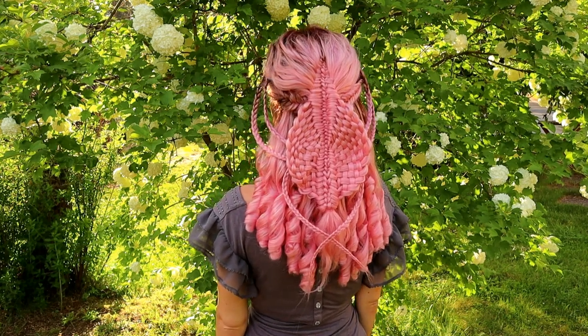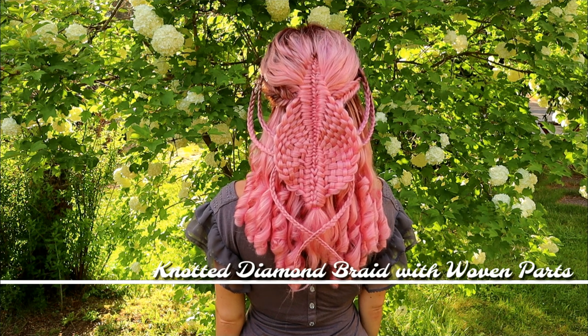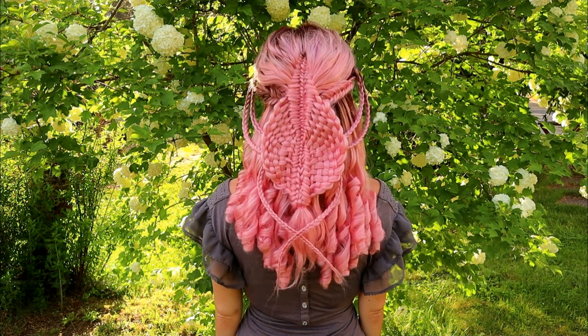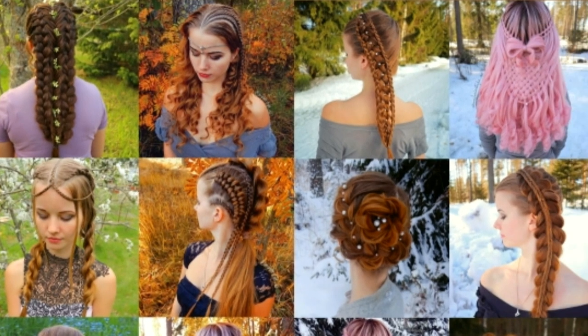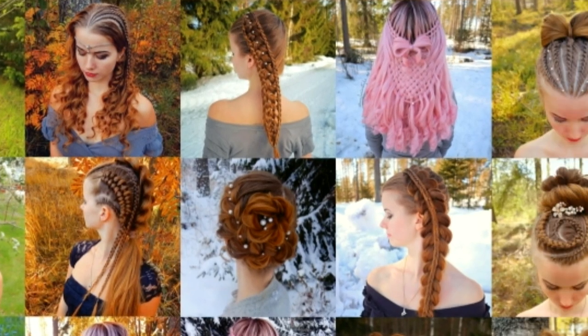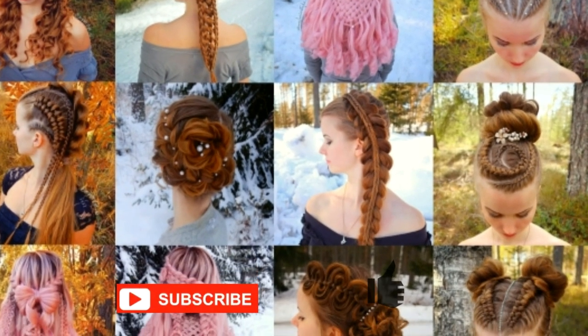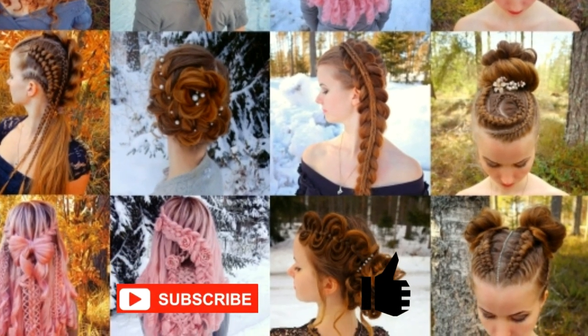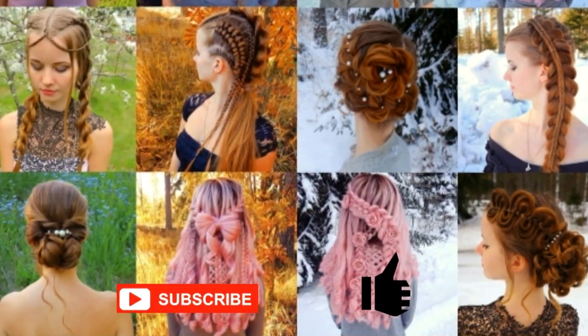Hello! In this tutorial I will show you how to create a knotted diamond braid with woven parts. This is my hairstyle channel. I will show you lots of different braids and hairstyles. If you like my channel, please show some love by subscribing and clicking the thumbs up for this video. Thank you and welcome to my channel.